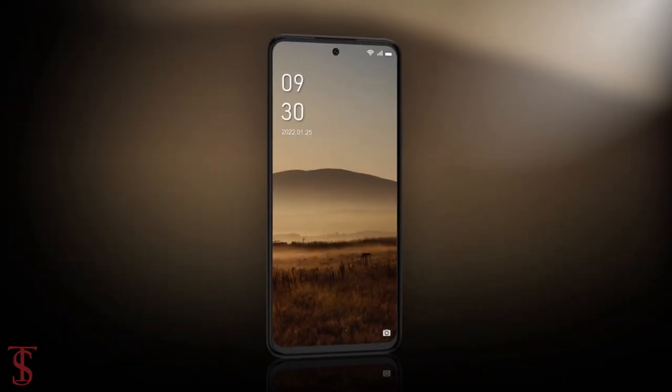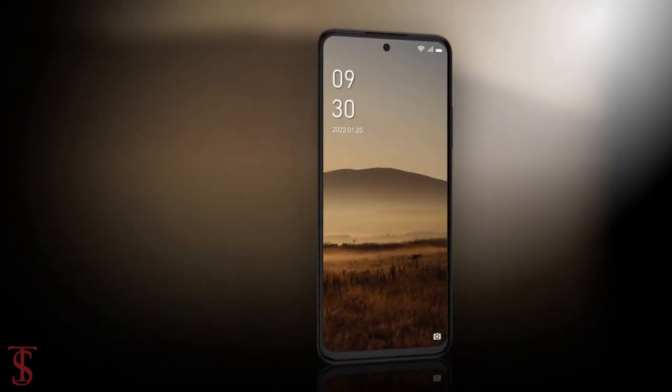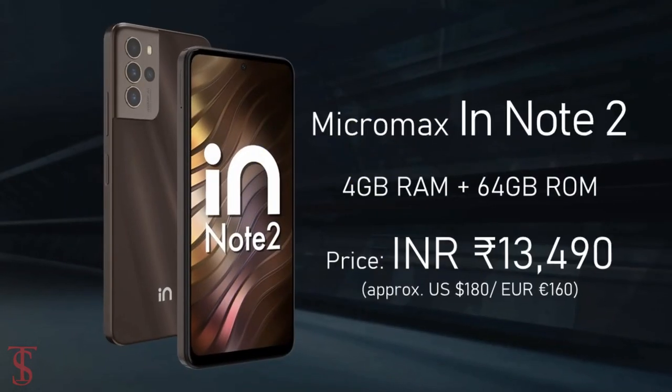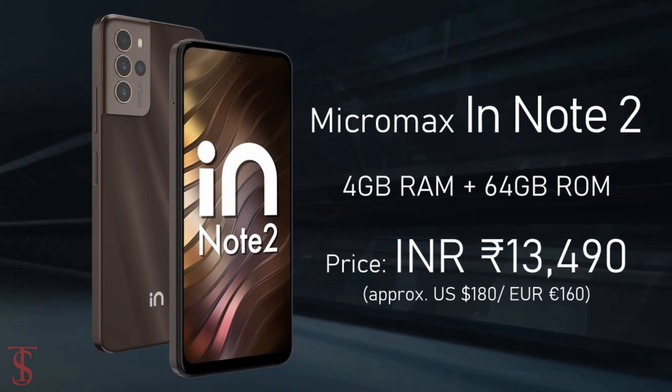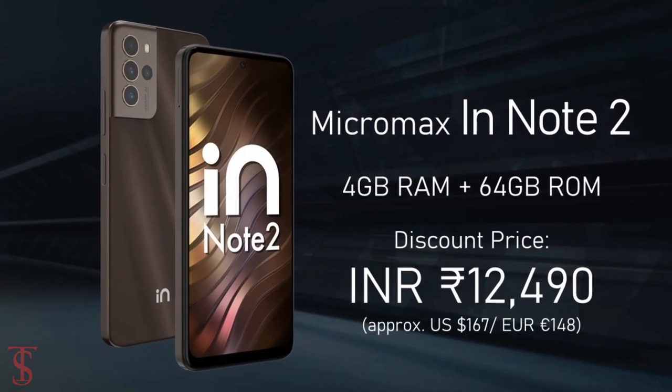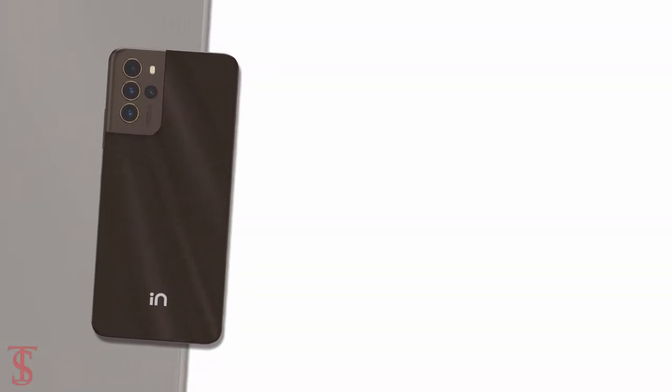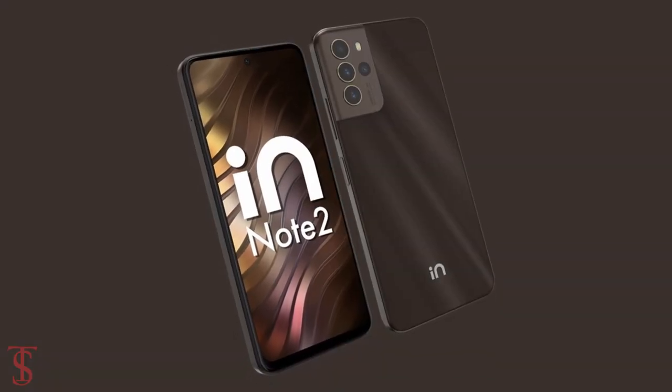The Micromax Innote 2 has been priced in India at 13,490 Indian rupees and it will be available at a discount price of 1,000 rupees for a limited period of time. The smartphone is set to go on sale in the country starting from 30th January in black and brown color options.